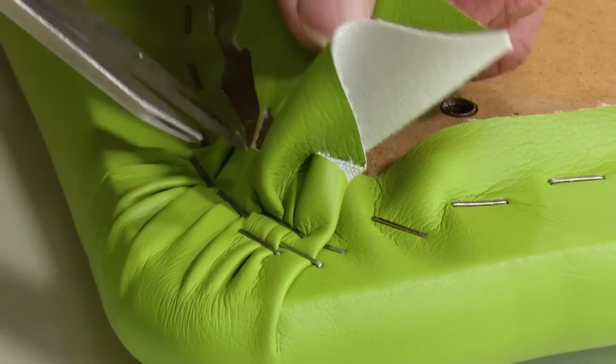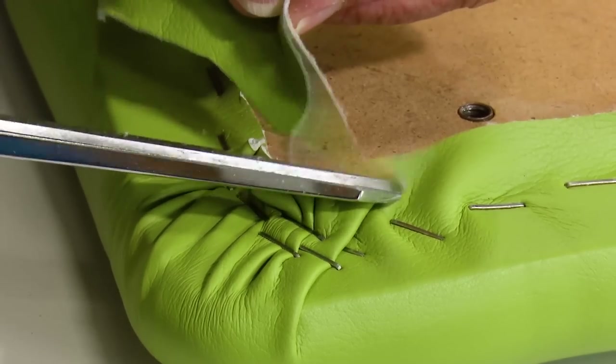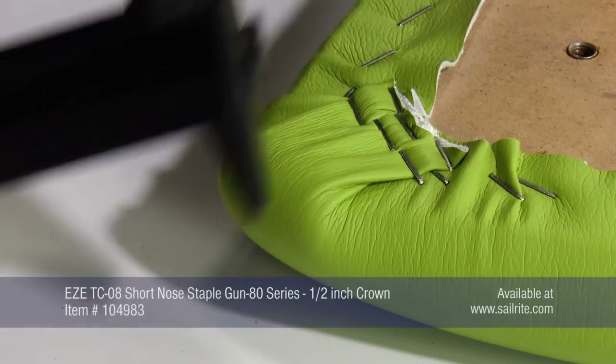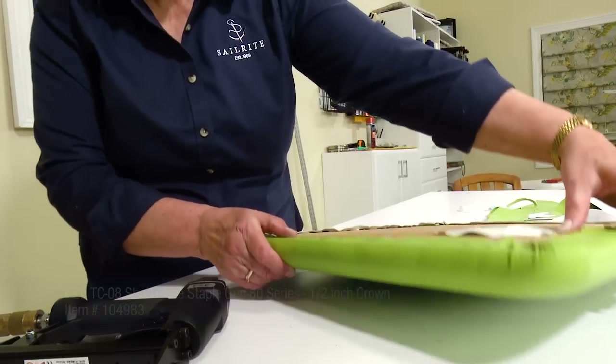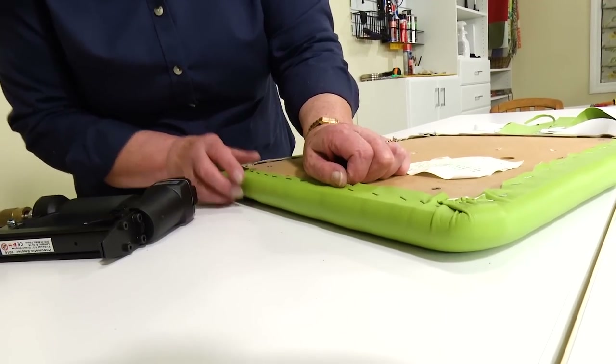But with other types of vinyls you may have issues with the staple going right through the vinyl when you staple it. If at all possible, when upholstering, use a half inch crown stapler with a three-eighths inch leg length staple.